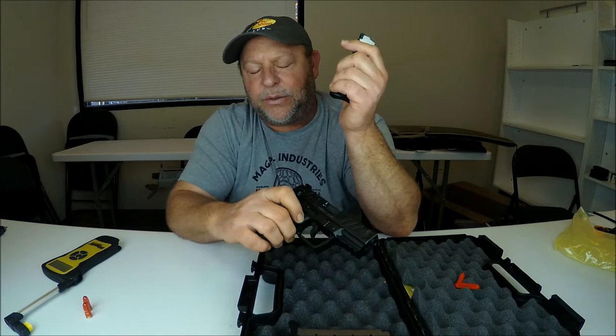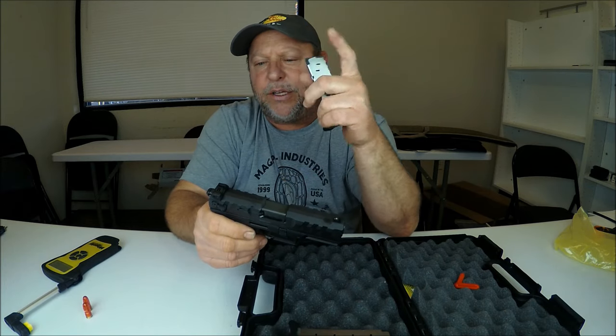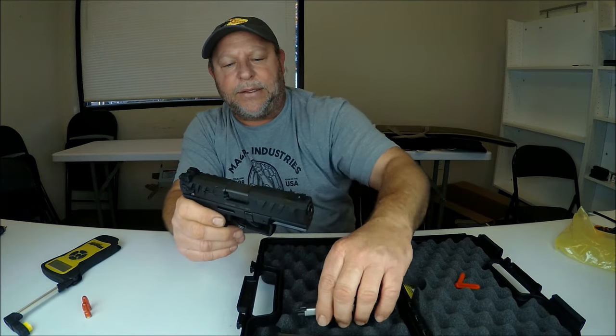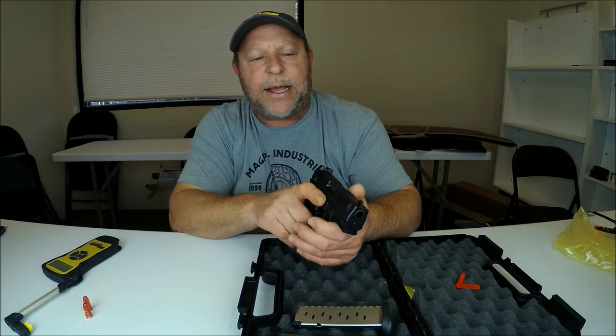With the eight-plus-one capacity and the fact that this is a double-action and single-action pistol, it should be great for rapid firing as well as carrying it with the hammer down. It's also got a three-dot sight setup.